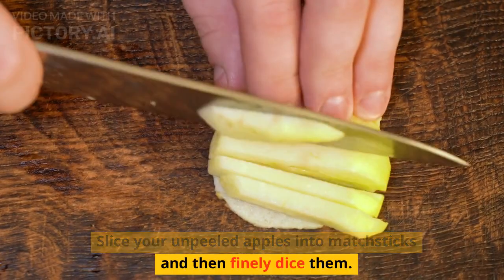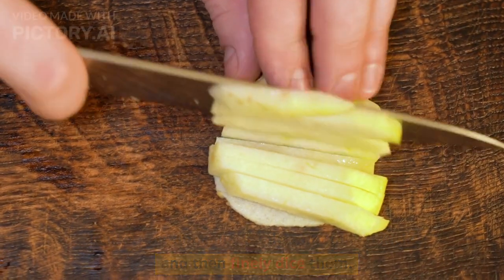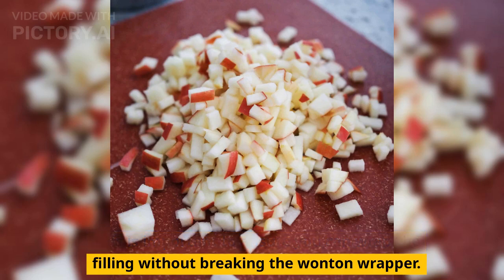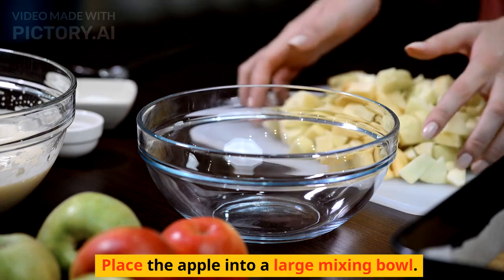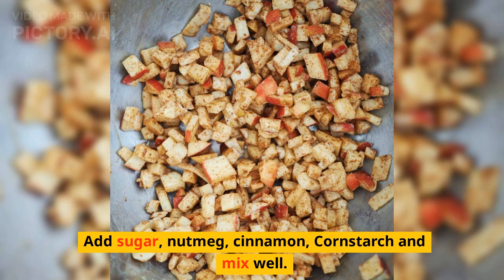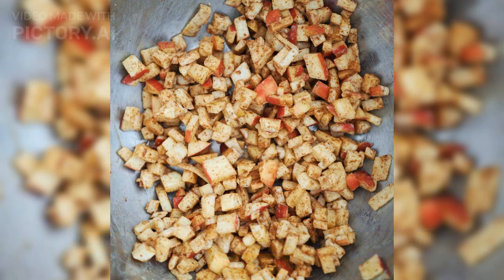Slice your unpeeled apples into matchsticks and then finely dice them. This is important to ensure you can wrap the filling without breaking the wonton wrapper. Place the apple into a large mixing bowl. Add sugar, nutmeg, cinnamon, and cornstarch, and mix well.